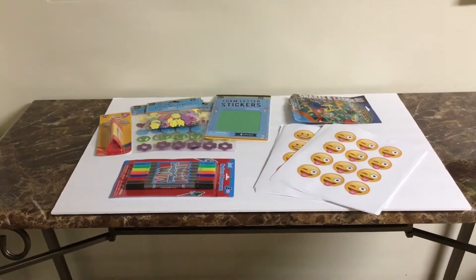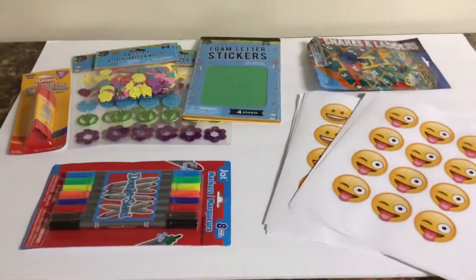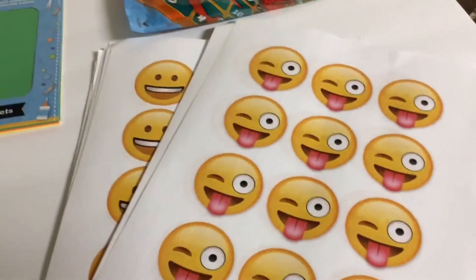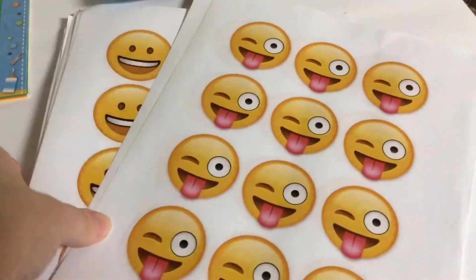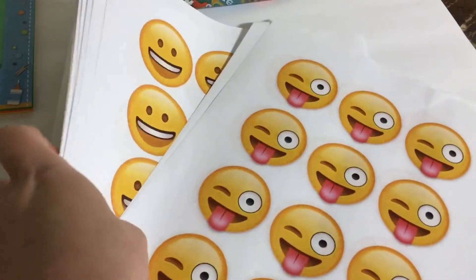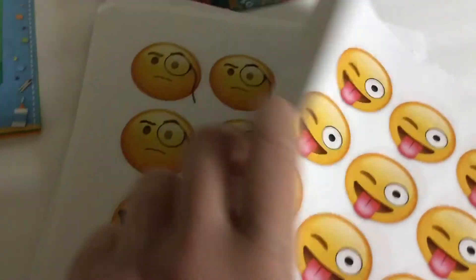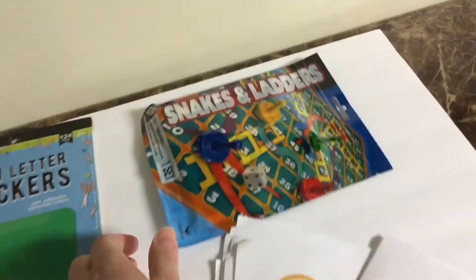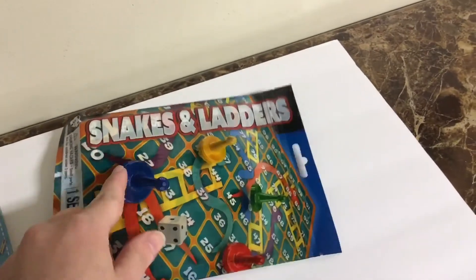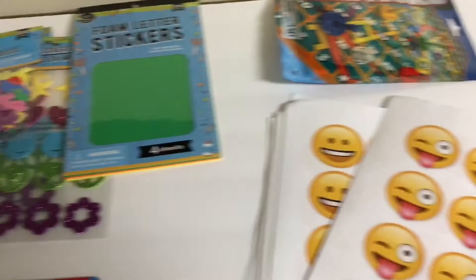Let's dive right into the things you'll need if you want to make this at home too. First off, a white poster board — got it from the Dollar Tree. Next up you'll need some printed pages of emojis; I'll let you know what kind and how many you'll need later on in this video. Next up you'll need some game pieces and dice. I just grabbed this from the Dollar Tree because it was easy, but you could also borrow from another game that you might have laying around.